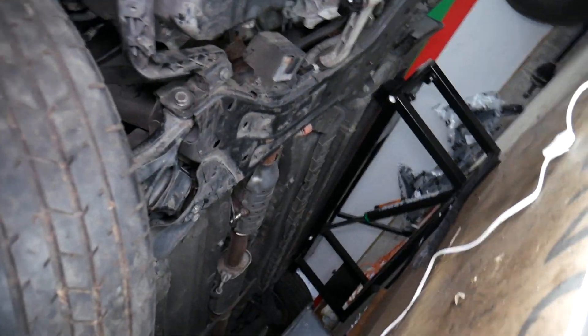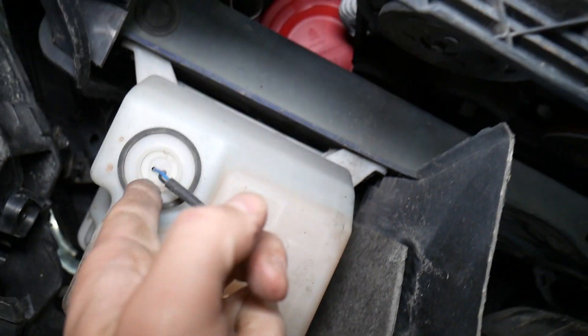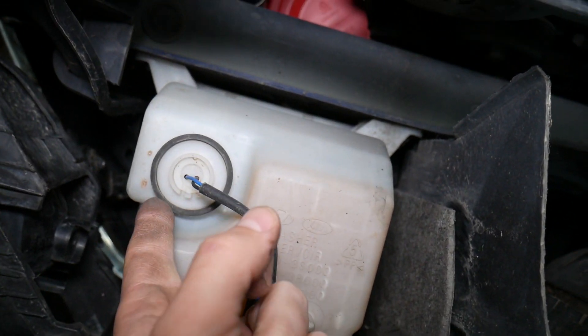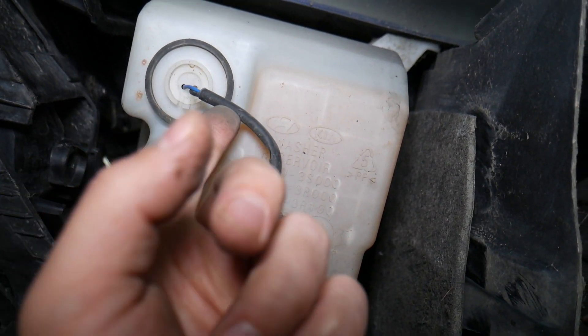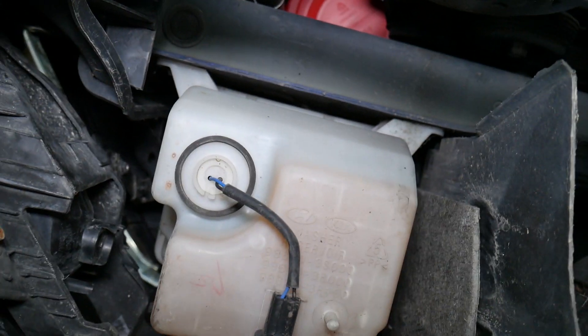But if it doesn't leak and you have washer fluid but still get that message, what else can cause that? Come underneath — right here you can see the washer fluid reservoir, and there's a sensor that detects the level. When it's too low, it sends information to the dash to turn that light on and show you the low washer fluid message.